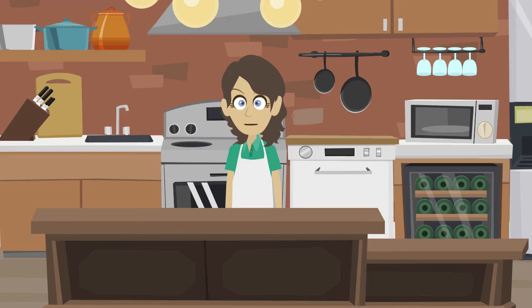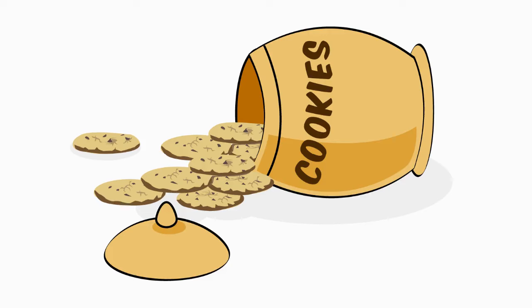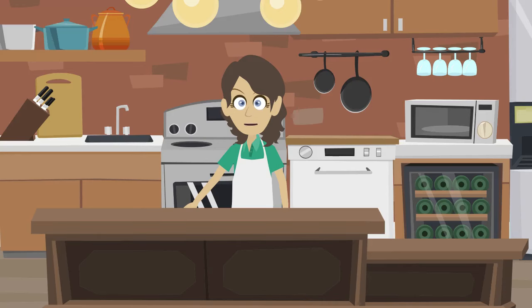Hello and welcome to Kim's Kitchen. Today I'm going to show you a simple recipe for cookies. Let's start with the ingredients.